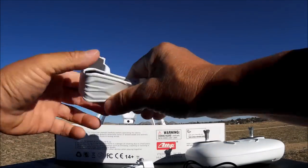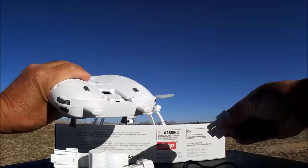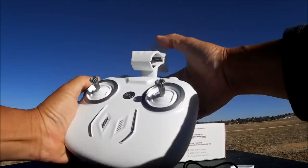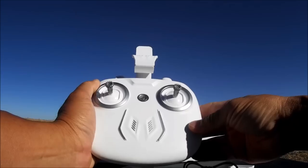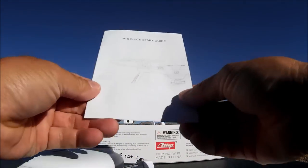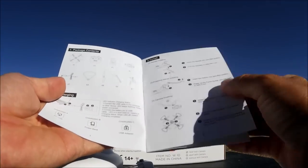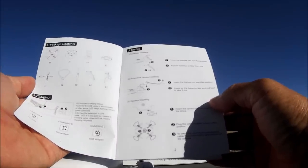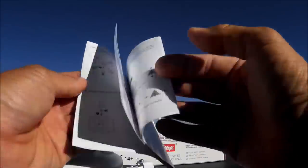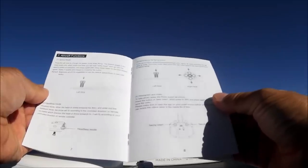Here's the phone clip - it is one of those clam style phone clips and it's pretty decent. You just remove this little thing in the back of the transmitter and slide the phone clip into place. It'll fit my iPhone 6 Plus without a problem. And here's the quick start guide - it's an instruction booklet that tells you all about the package contents, how to install the landing legs, prop guards, the battery, and all of the functions of the remote control.